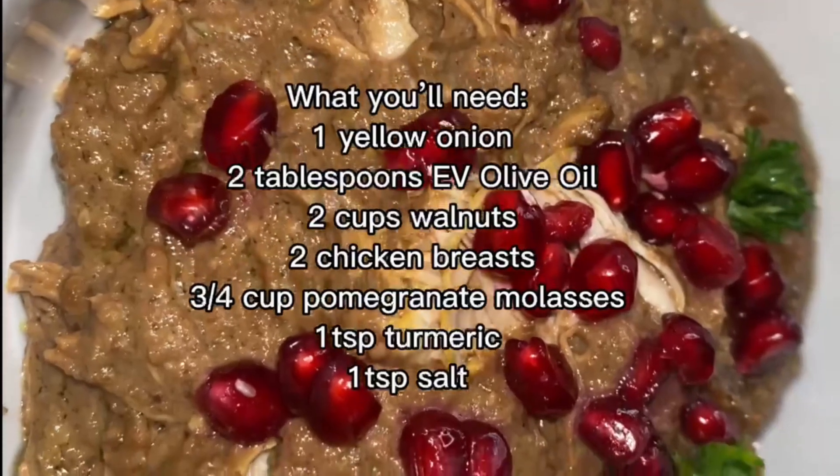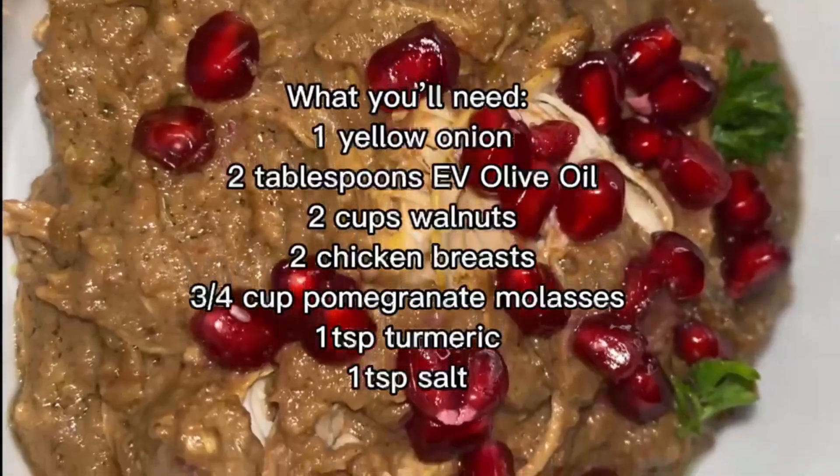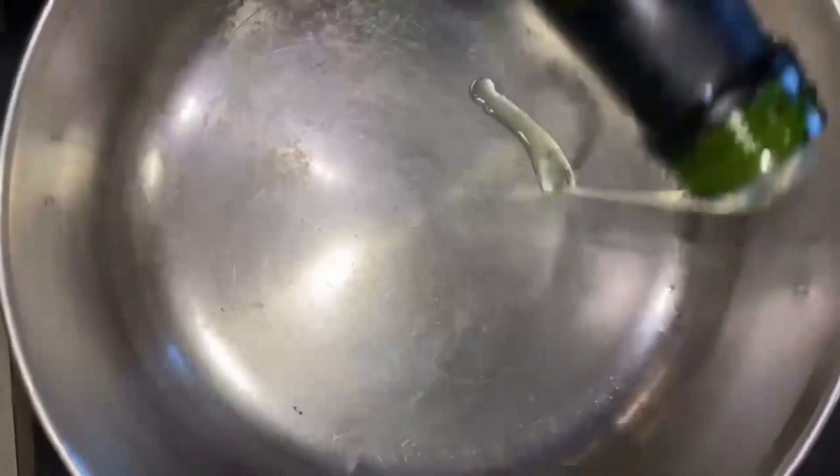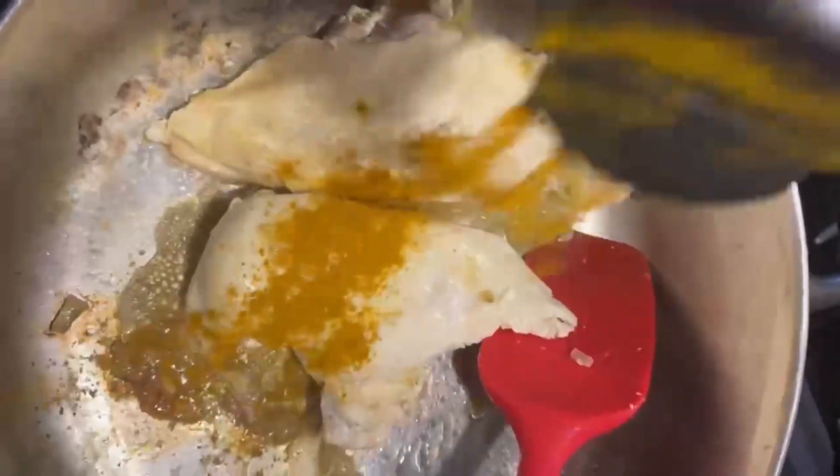I'm going to show you guys how to make it step by step. Start by sauteing half of the onions in olive oil and then brown your chicken until it is almost done. Then we're going to add some turmeric and water, just over the chicken, and let that cook for a long time.